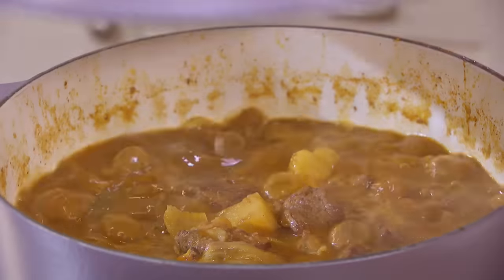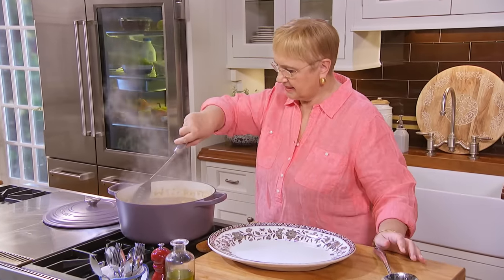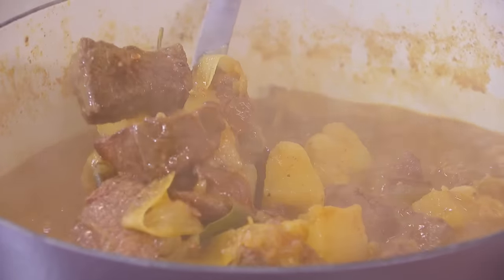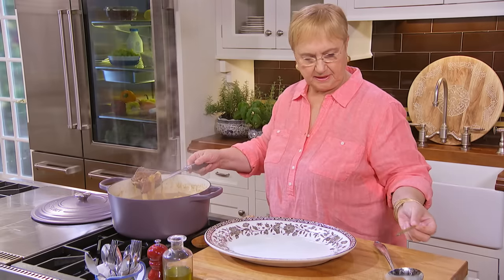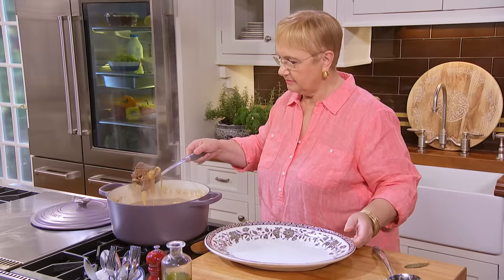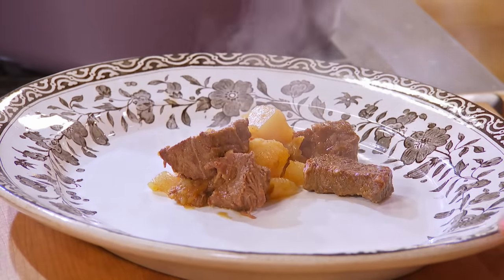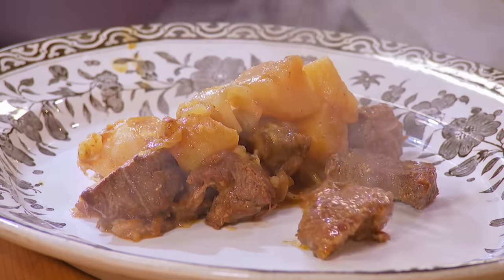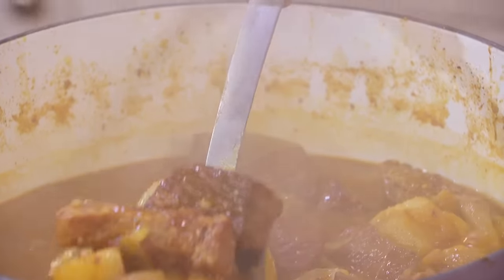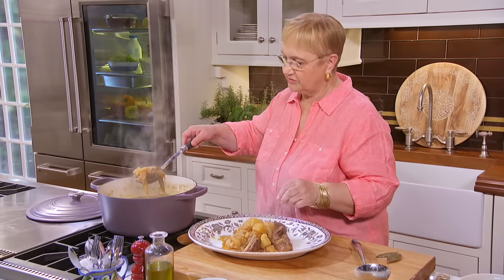The goulash should be ready now — perfect. The potatoes, the onions, the meat all look great. Try to pick out the bay leaves when you find them. If it's a little too juicy, you can continue to cook it, or spoon out the meat and potatoes — because the potatoes are just perfect, as is the meat — and continue cooking the rest of the sauce down separately.